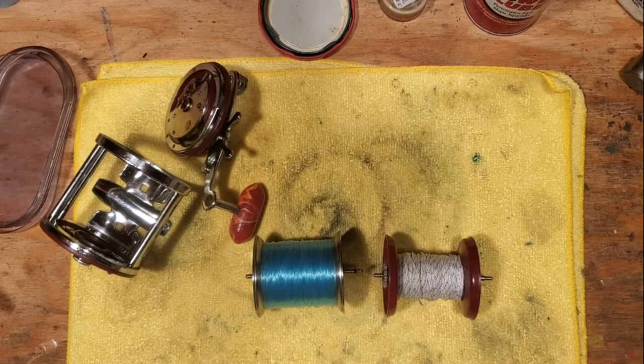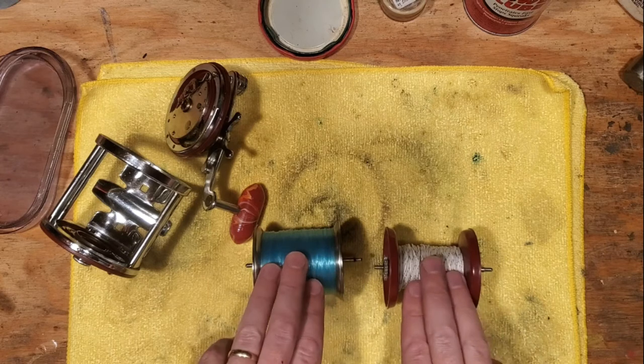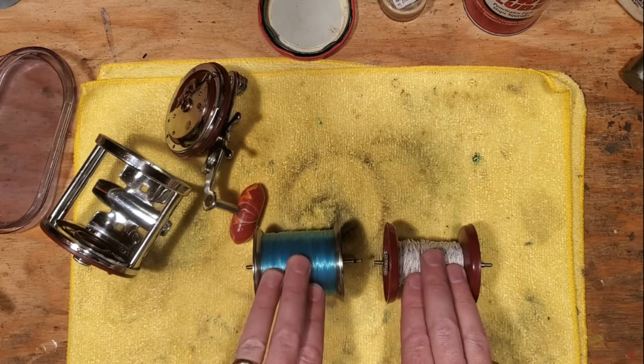Hi, it's Tony again. We're back on the bench. And this afternoon I've got a special little talk that I wanted to do — a special session on spools for your take-apart reels, your vintage pen take-aparts.